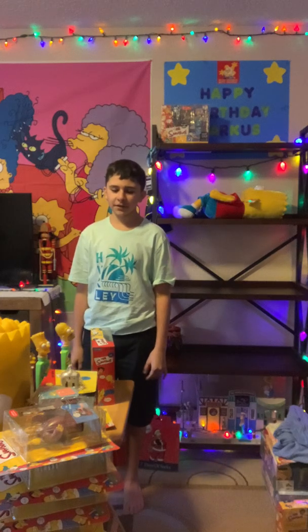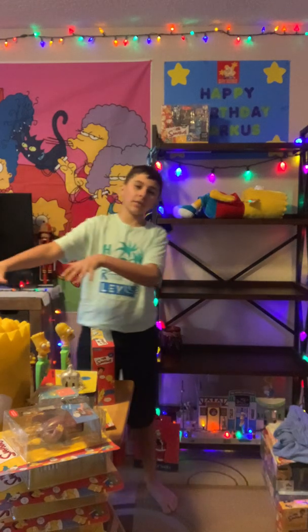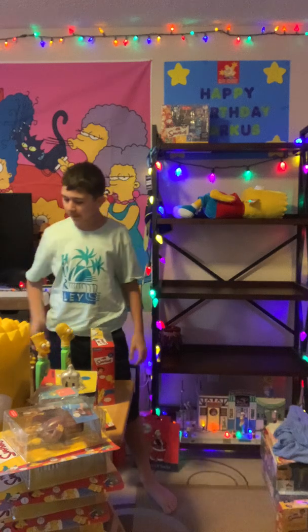What's up everybody? Sim Sim's cake back here again. We got a lot of new stuff. There's a lot more, but I'm showing this right here.